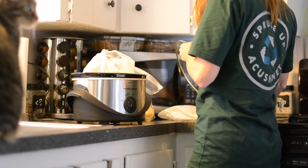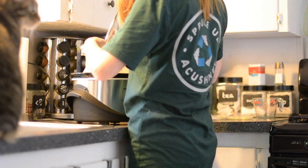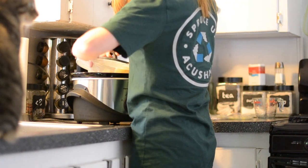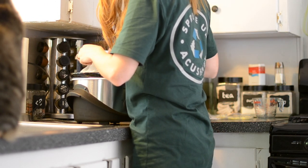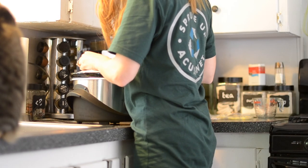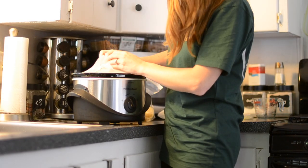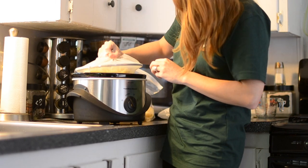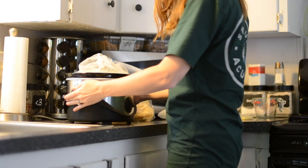Now we'll add the lid to the crock pot. We're going to wrap the bag around the lid because we don't want the bag left over the hot sides of the crock pot in case it melts or catches fire. So we wrap the paint strainer around the lid and place it on top. From videos I've watched and things I've read, it takes about two to three hours on high. We're going to put it on high and come back in an hour to check its progress.